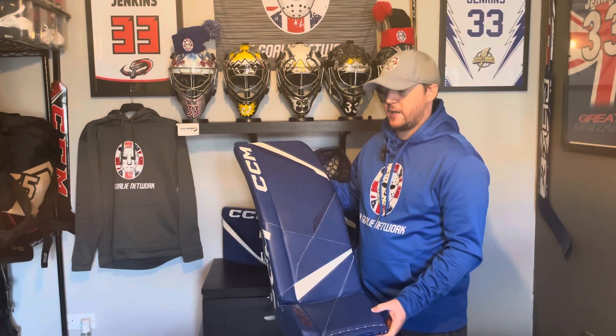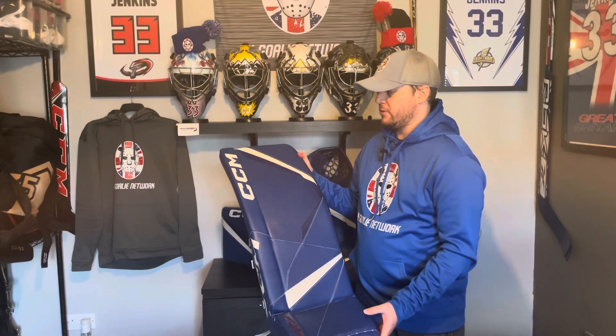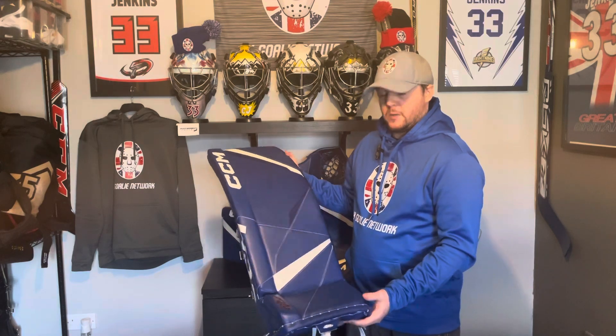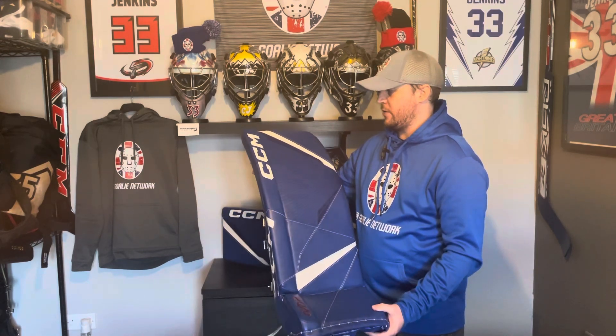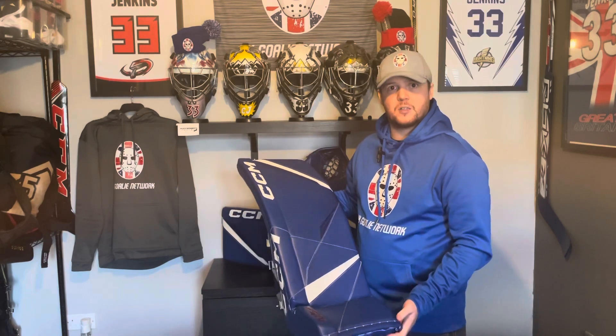I did speak to CCM about the weight of the leg pad and they said that because it's the total custom pro — the NHL spec — some of the materials that are used are a little bit heavier, a little bit denser, which contributes towards the weight of the leg pads. That was CCM's explanation for it, and having seen how well this pad has held up over the last year, I can totally believe that.